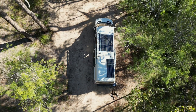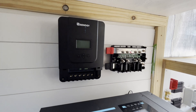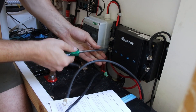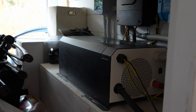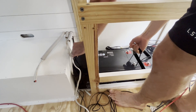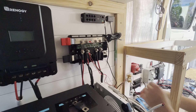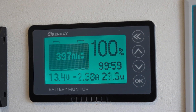Our solar system includes three 200-watt Renergy solar panels making up our 600-watt array. We've got Renergy's 60-amp MPPT solar charge controller, Renergy's 50-amp DC-DC charger, and Renergy's 3-kilowatt inverter charger. For batteries, we've got two 200-amp-hour Renergy lithium batteries wired in parallel, keeping the system as a 12-volt system. We also have the Renergy smart shunt and the Bluetooth connectivity.